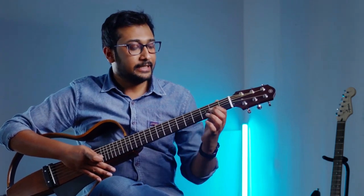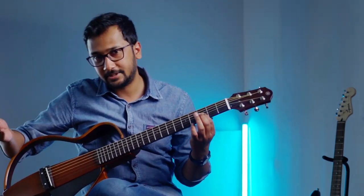A half step basically means the immediate next fret movement — we call that a half step movement. If I'm on the second fret and moving to the third fret, that is a half step movement. So again: two whole steps, one half step, three whole steps, another half step.